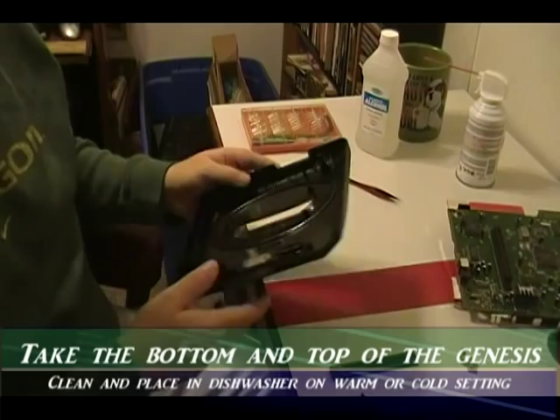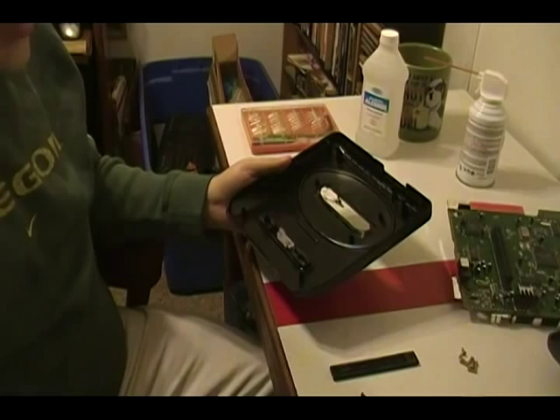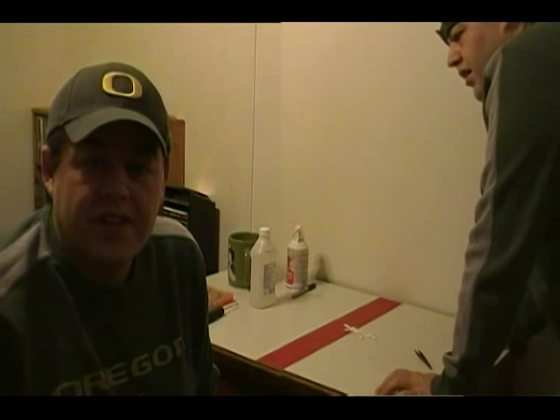Now with all that done, we're going to take all of our plastics — besides this piece and probably this piece — and go ahead and put them through the dishwasher. Now that you have your Sega Genesis completely disassembled, take all the plastic pieces — it's time to do the dishes.